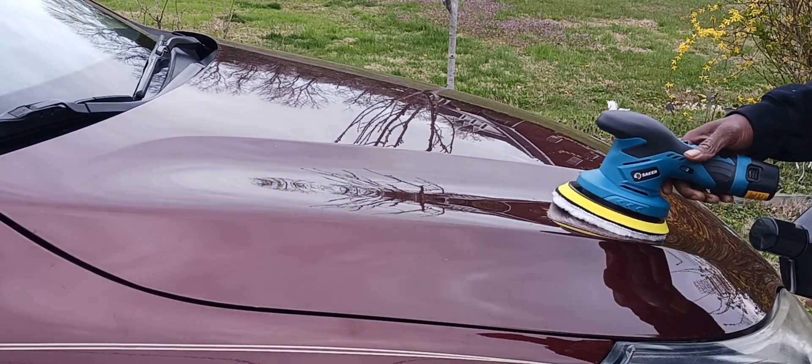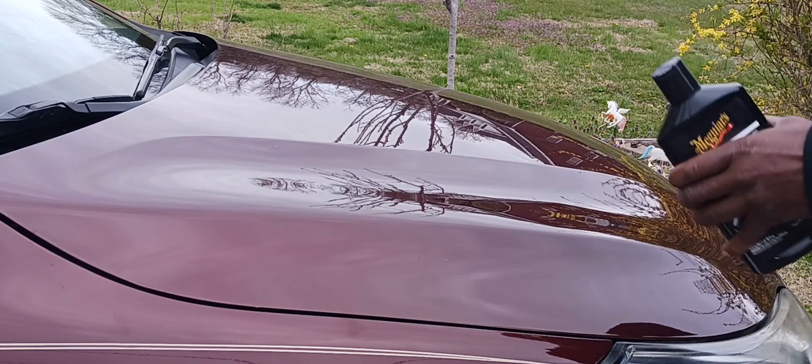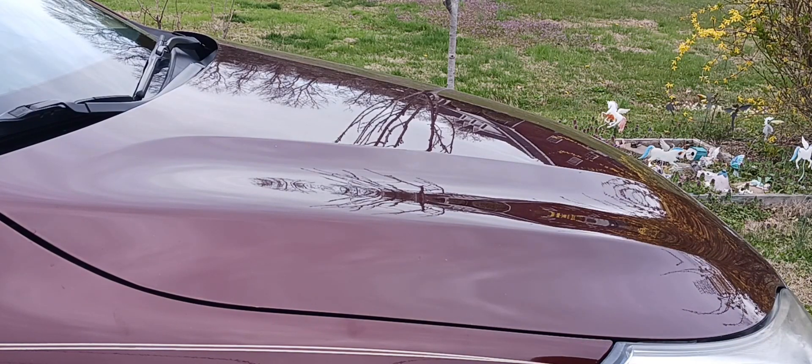Alrighty, we're gonna put a little polish on this. Let this run for a second.